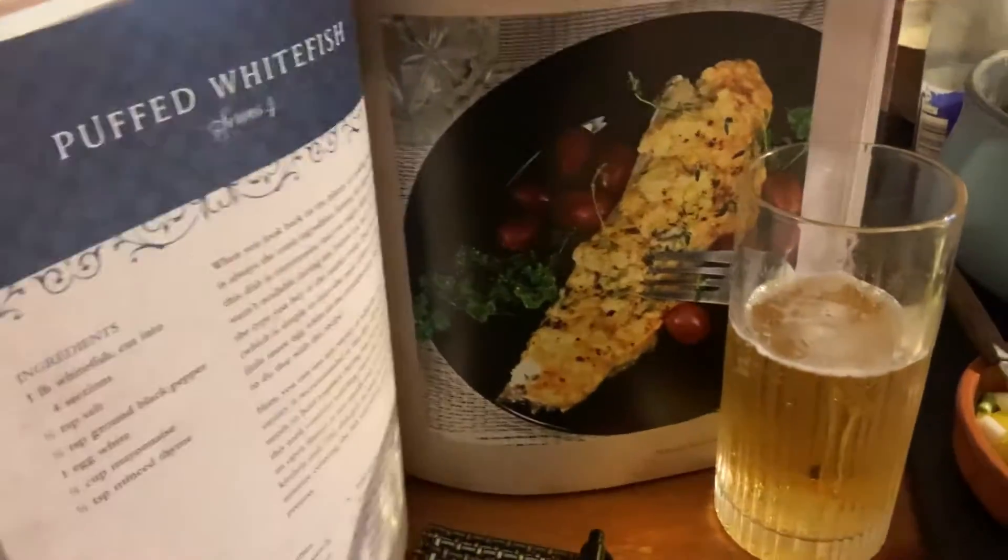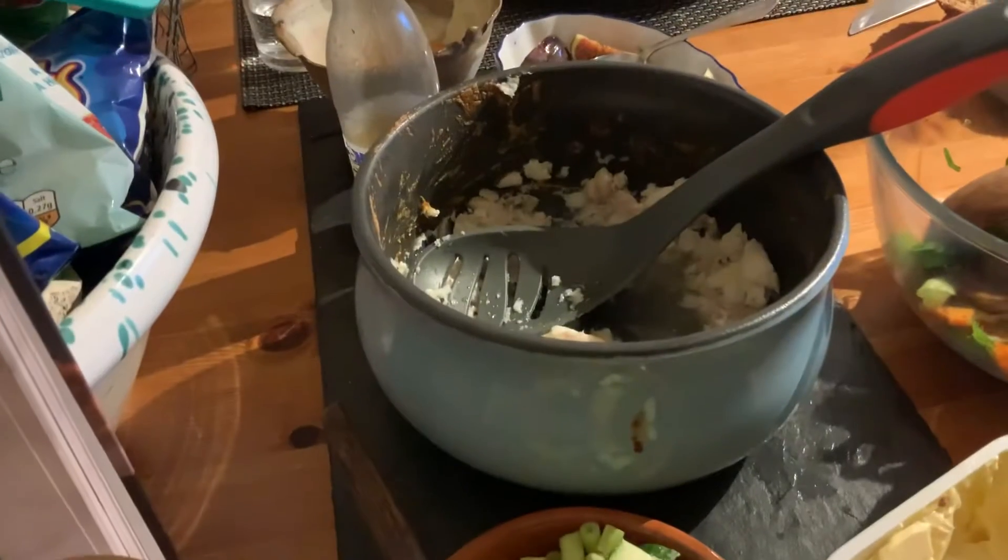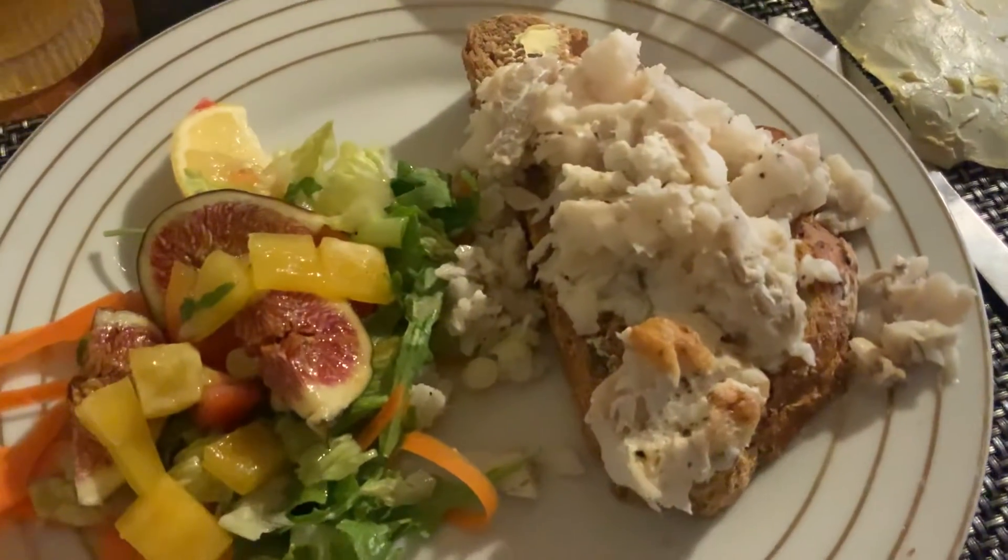Today on the Poldark food, we've actually got this, which is puffed white fish. However, we've done something a little bit wrong — we've basically ended up with more of a stew pot. It said put it in a pot, but it's the same flavour, same everything, but we've ended up putting it on bread.